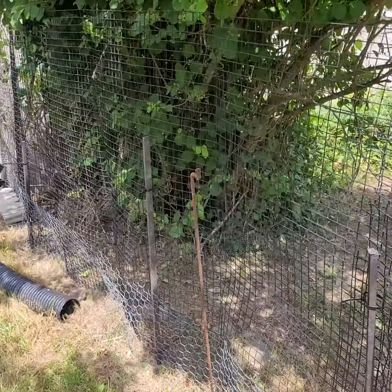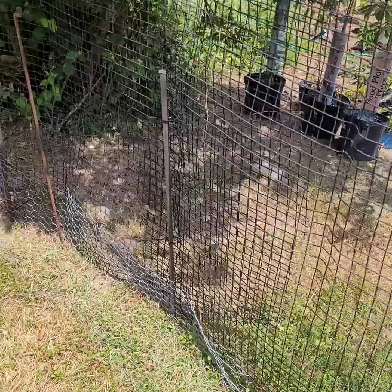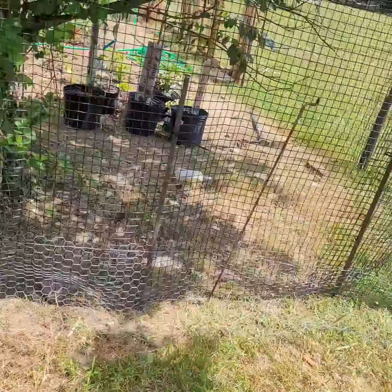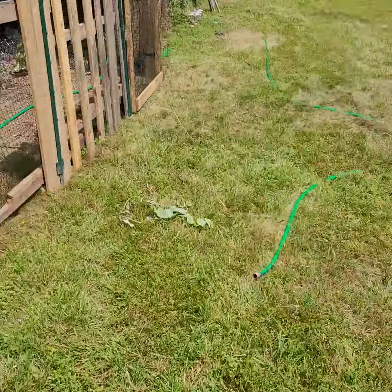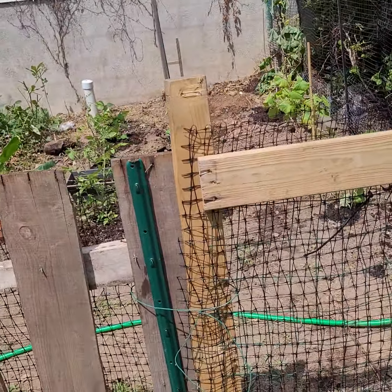Lined it with chicken wire all along the perimeter so chipmunks don't get in. And then made a gate out of wood pallets — check it out.